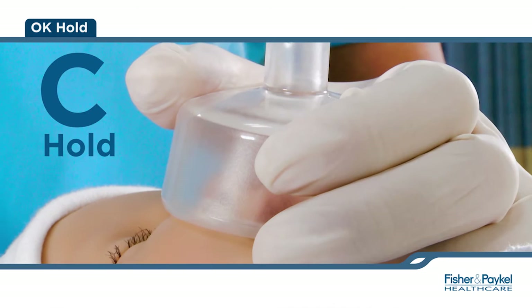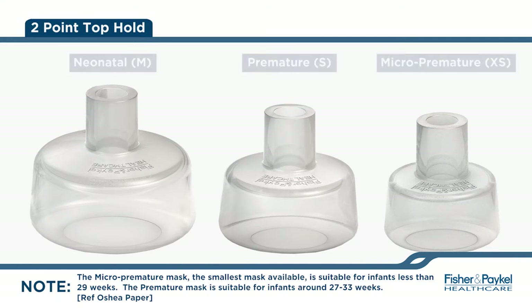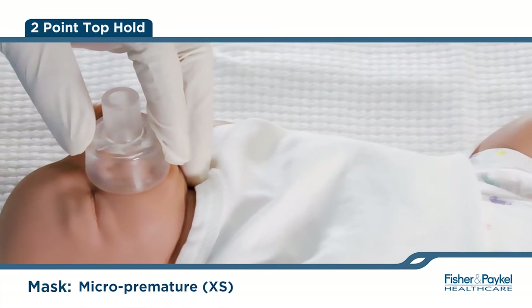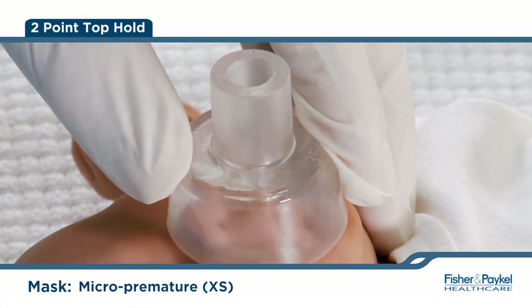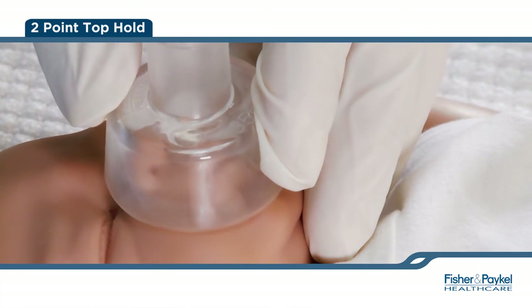The third and fourth fingers should be under the chin, slightly extending into the sniffing position. When using the smaller three sizes — neonatal, premature, and micro-premature — seal is achieved when applying the two-point top hold. To achieve the two-point hold, apply even pressure using the thumb and index finger to the top flat portion of the mask where the silicone is thickest. Do not hold the stem of the mask. The fingers should not encroach onto the skirt of the mask. The third and fourth fingers should be under the chin, slightly extending into the sniffing position.